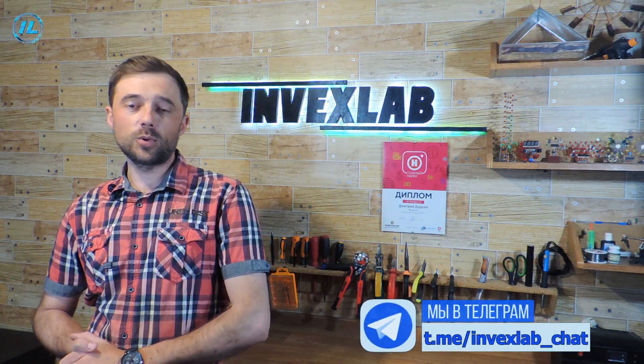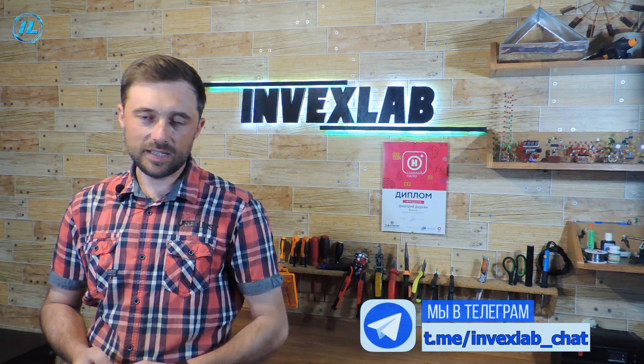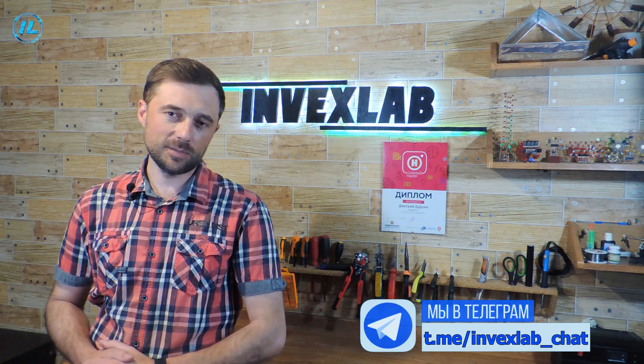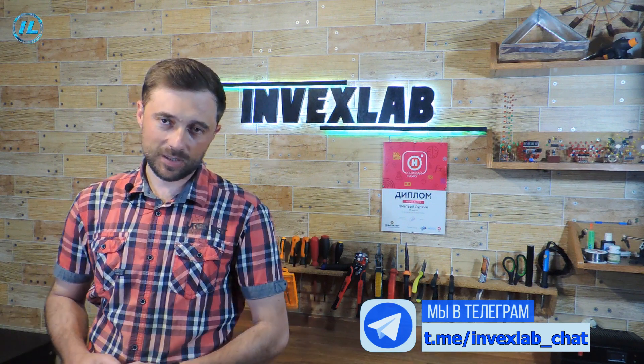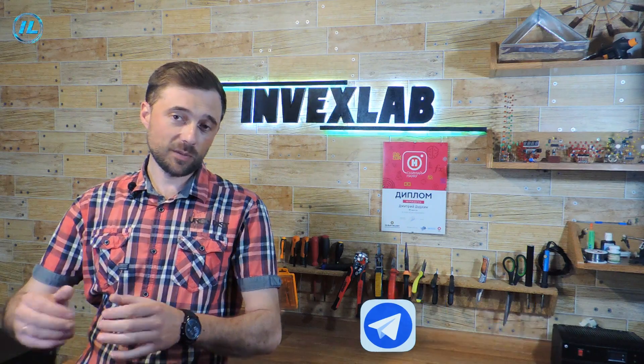But first of all, I want to remind you about the InvexLab Telegram channel. There you will find a lot of useful and interesting information from the field of electronics and modern technologies, and now a valuable prize draw is being held there. Join the Telegram channel — the link will be in the description below this video.